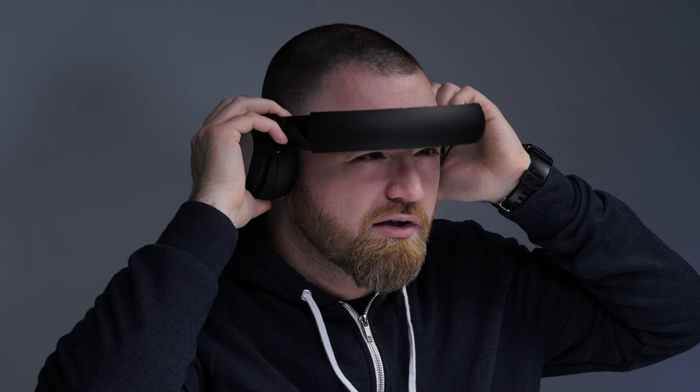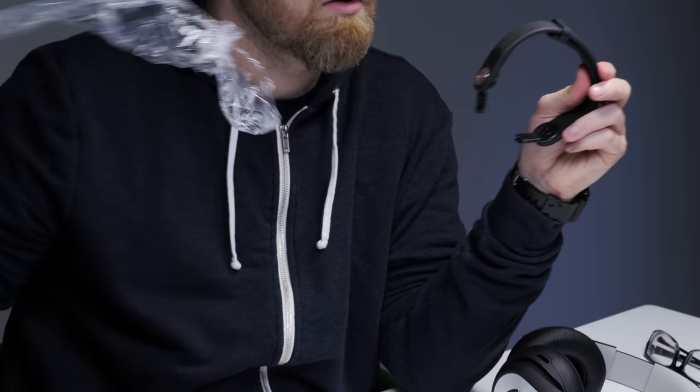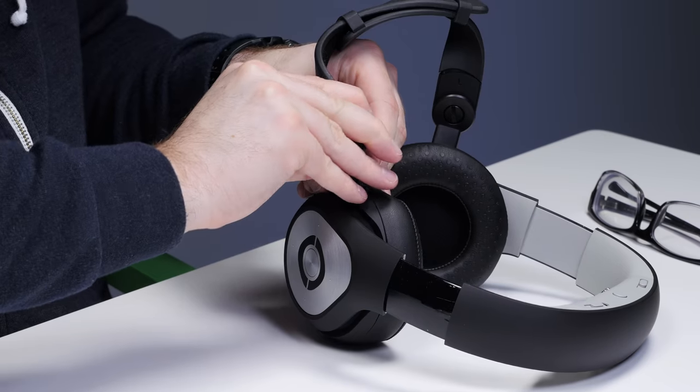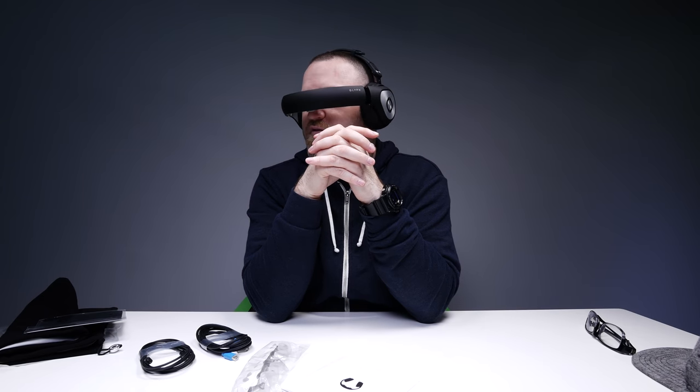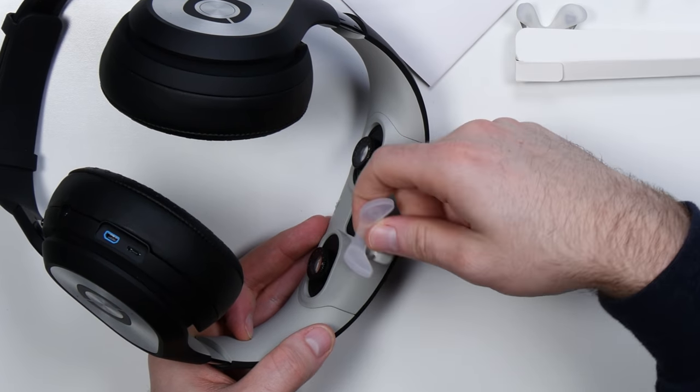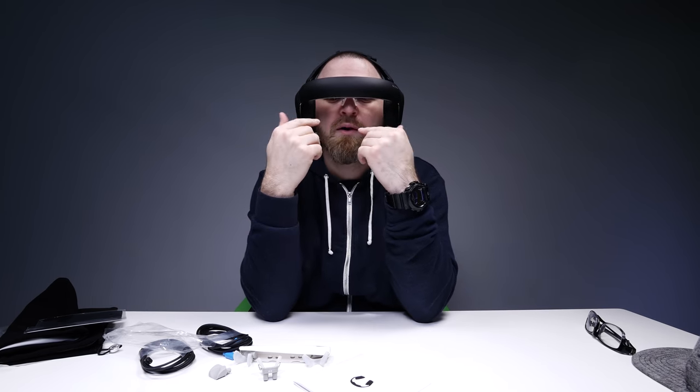But here's where things get spicy. If you spin that baby down, all of a sudden look at you now. That's way more comfortable. It's a magnetic fit in there. It's kind of like wearing glasses — I'd say a little softer.